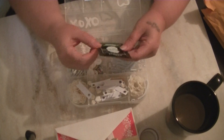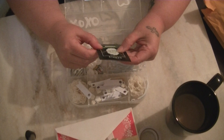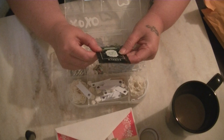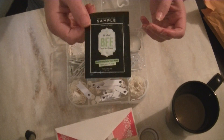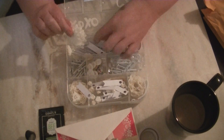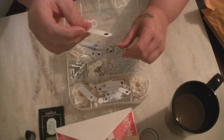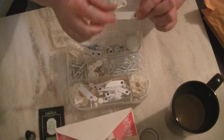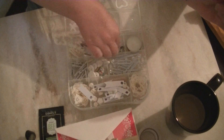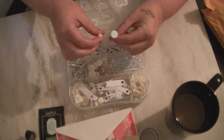Right here on top we have a face wash — Best Face Forever — so I will definitely use that. And it looks like we have some white paper flowers. You can never have enough of those. And I don't have any of these, so this will be very, very useful. The little white tags — these are great for the handmade embellishments that everybody's doing.